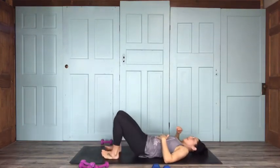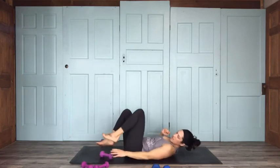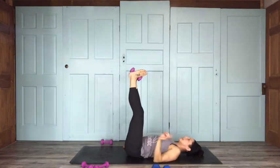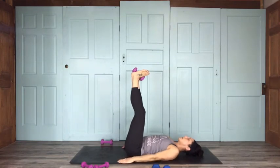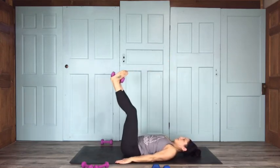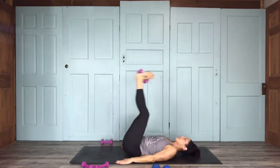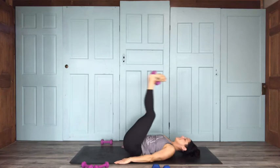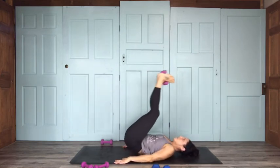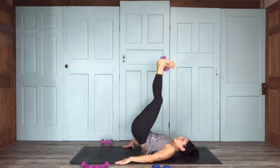Go ahead and windshield wiper a little bit back and forth. Coming into waterfall pose — feet going straight on up. If you're brave, you can stick a little weight between your feet, but make sure to squeeze it pretty good so you don't drop it on your face — you've been warned. We're going to lift the hips on up, grounding through your arms for 15 exhaling on the way up: 14, 13, 12, 11. If you feel unsure, do not have weight in your feet — a block might be better. 8, 4, 3, 2, 1.